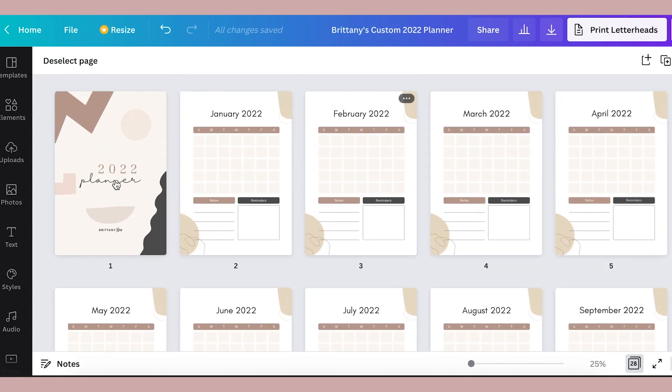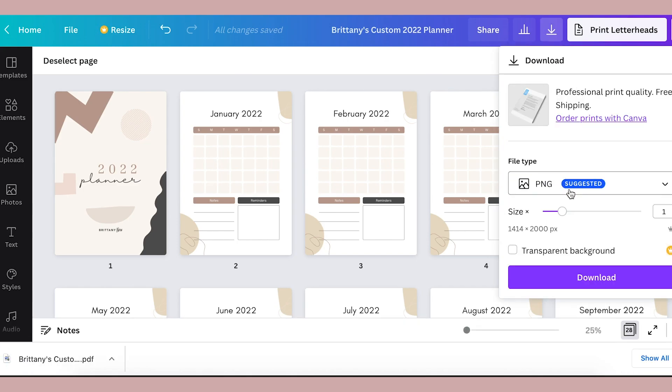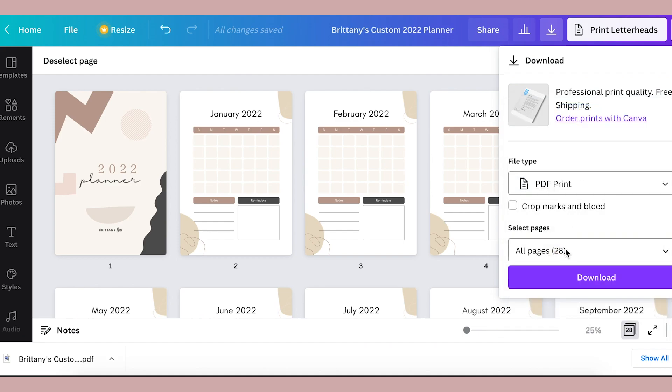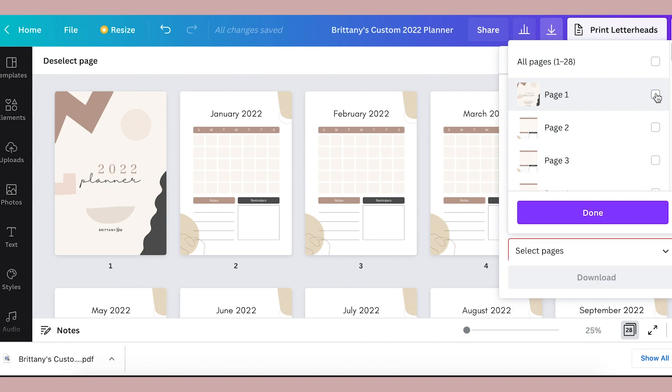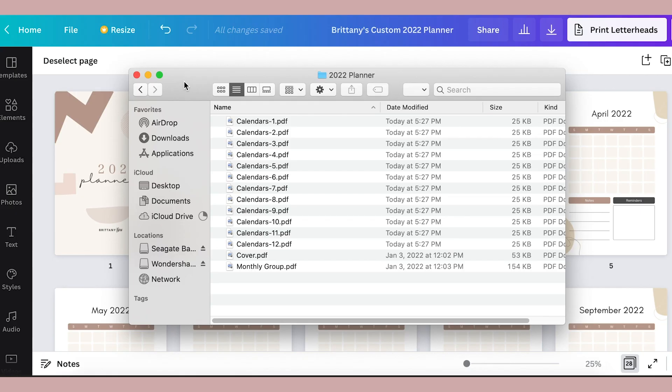So once you have your monthly group of pages after your 12 months and cover, it should look something like this — or longer if you have individual pages for every single day. Here's how we're going to export this document to create the big monster document. When you go to download, select the PDF print option, then export the cover page alone, then export each month's page on its own — so you should have 12 of those — and then export the monthly group of pages altogether as its own document. In total, you should have 14 documents downloaded on your computer. Rename them so that you can see what they are easily.